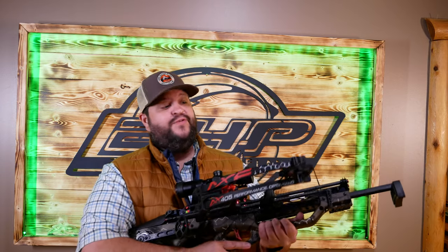On today's episode, we're bringing you the Axe 405 reverse cam crossbow. Let's check it out.